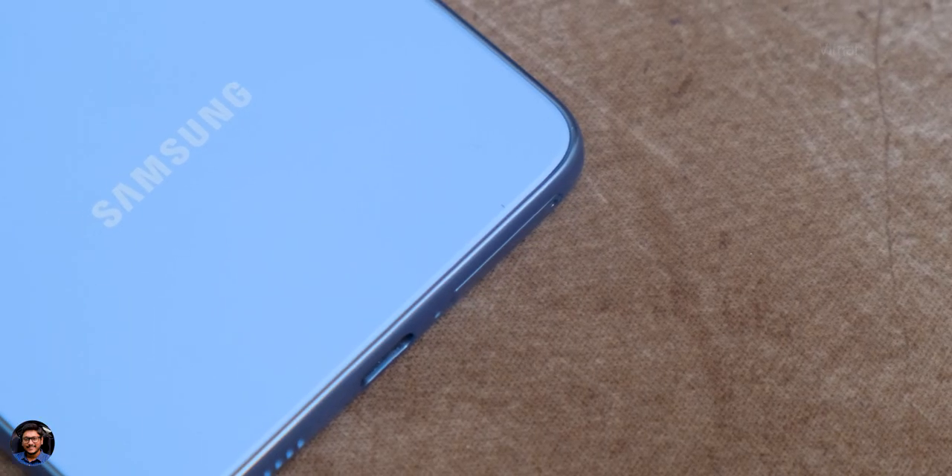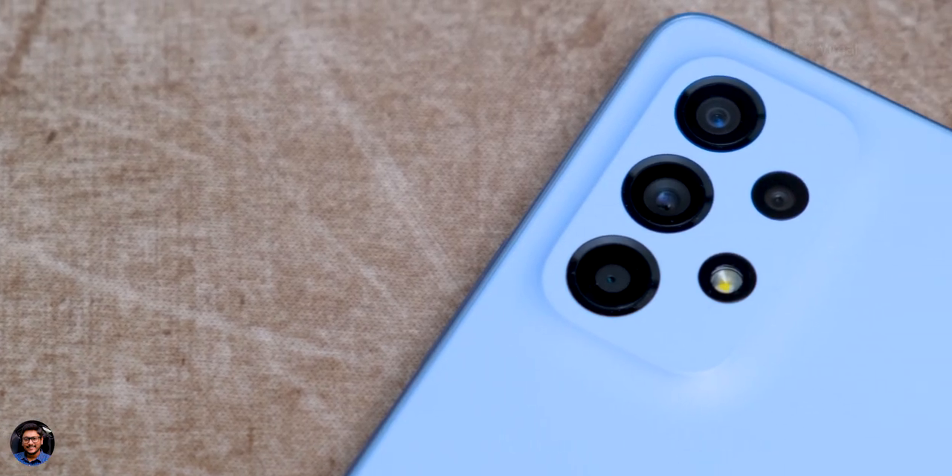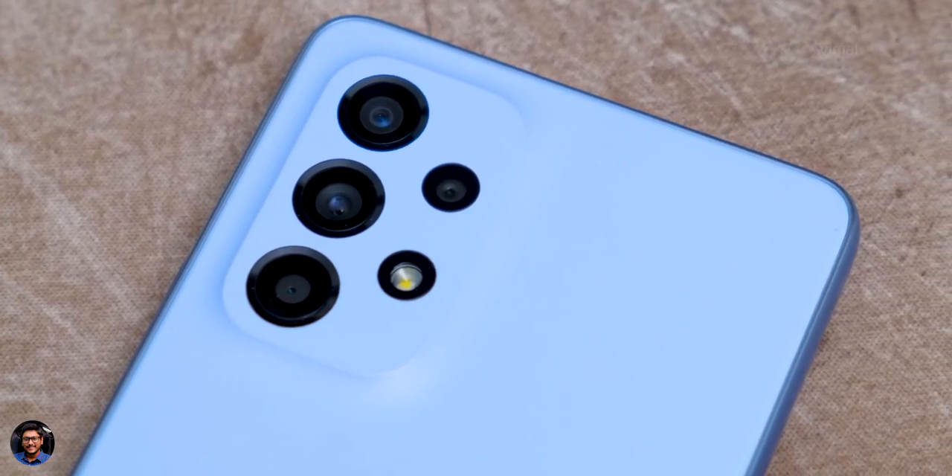First, let's talk about the design, in-hand feel and the comfort of use. Samsung's Galaxy A53 5G is an upgrade and successor to their already existing A52 phone, not the A52s. The phone looks quite beautiful. The design is pretty similar to their previous gen A52 series phones, but you do have subtle differences, especially near the camera bump — there's a 3D slope elevated platform that looks quite attractive. Overall, a beautiful looking phone and definitely a head turner for this price point.